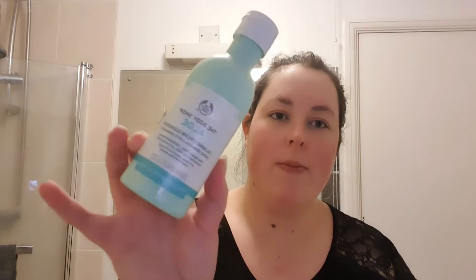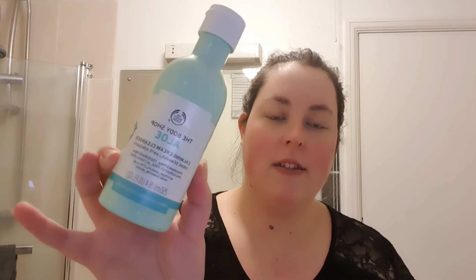Your skin is so important, especially on your face. With the colder months, my face tends to get a little bit more dry and breaks out as well. To cleanse my face I'm going to be using the Body Shop aloe vera cleanser, so I'm going to put that on my face.